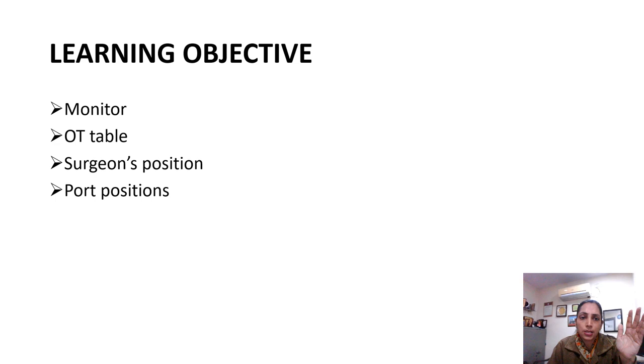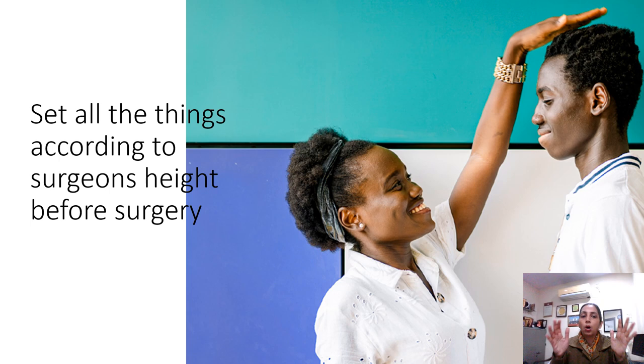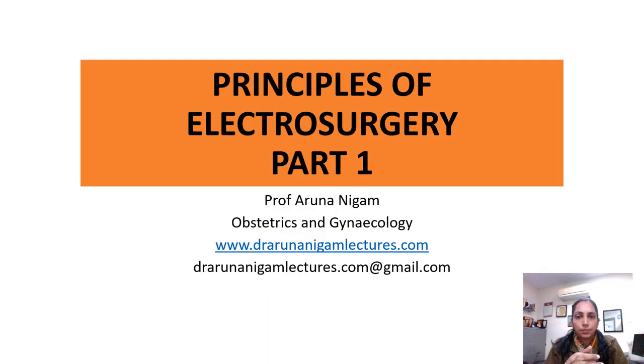Taking them one by one — set all things according to the surgeon's height before the surgery. The monitor position and OT table may not be made for a 5 feet 3 inch person, and the majority of females are not that tall. So we need to accommodate these components to ourselves. Before performing the surgery, set all things according to the surgeon's height.